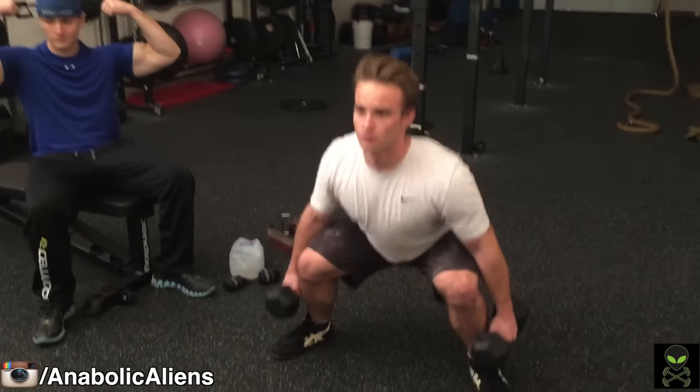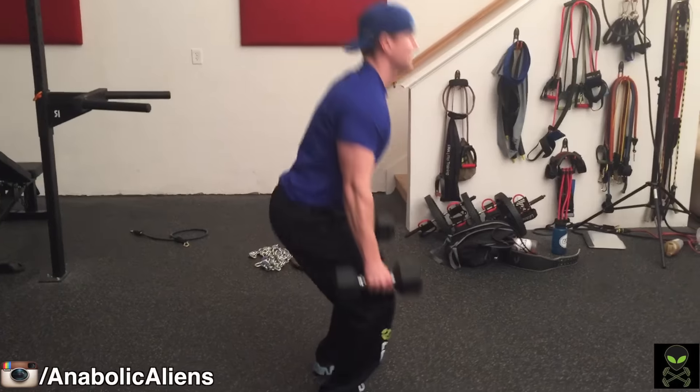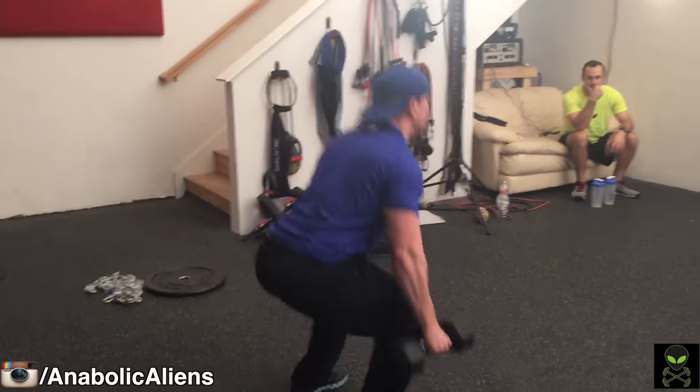The first exercise we'll be doing is the traditional dumbbell squat. Where you hold the dumbbells doesn't actually matter — it's just where you feel most comfortable. The whole point of this exercise is to break 90 degrees, get those legs moving, and get those quads starting to feel a burn.